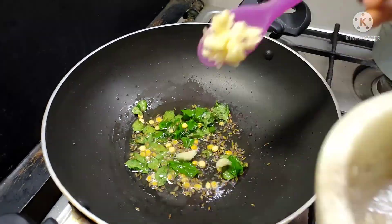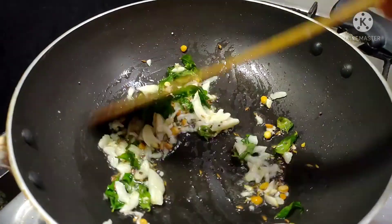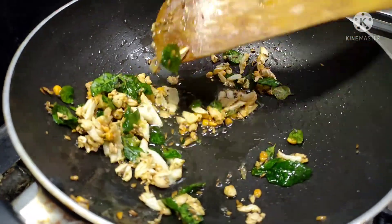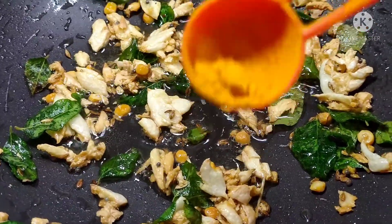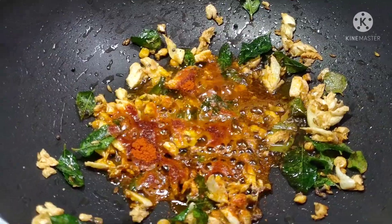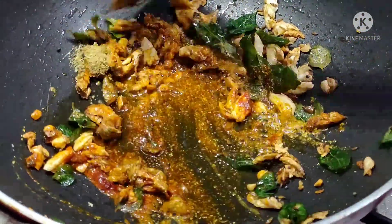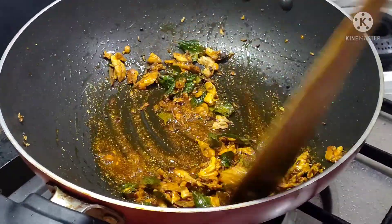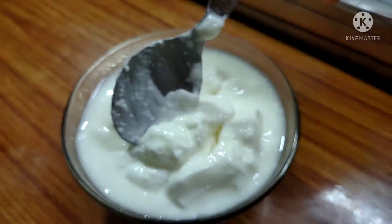Put the golden color in the middle. Put 1 tablespoon of the golden color in the middle. Put 1 tablespoon of flour and put the flour in.